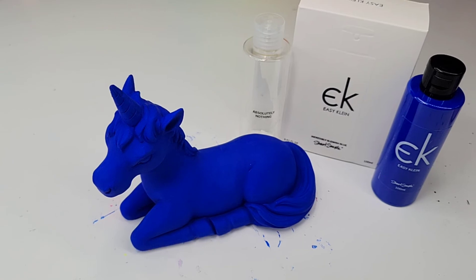I am very curious to see or hear from you and what you might paint with this EasyKlein blue. I hope you've enjoyed this review as much as I have making it. I hope you have a magical day.